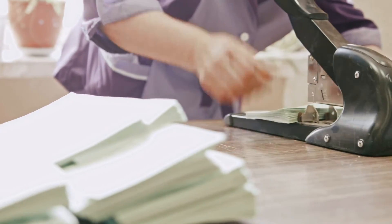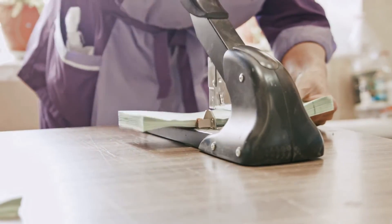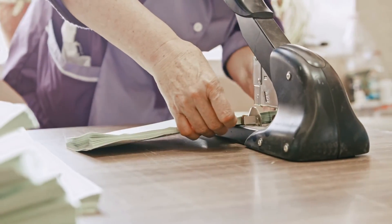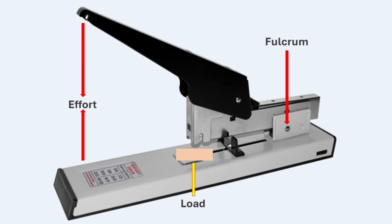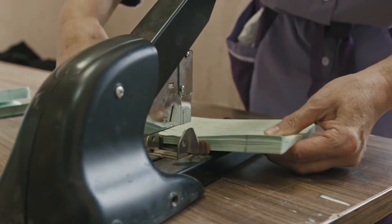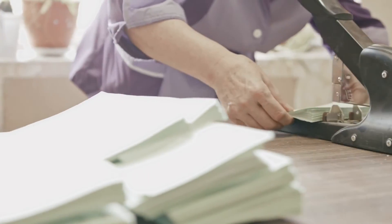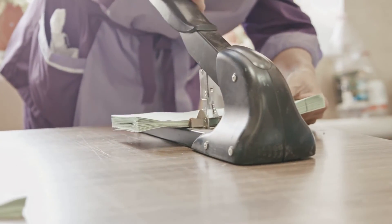A heavy-duty stapler is designed for durability and efficiency. In this tool, the load is closer to the fulcrum than the applied effort. The distance from the handle to the fulcrum reduces the force needed to staple documents, giving the stapler a mechanical advantage greater than one. Similar to the office punch, the heavy-duty stapler has the fulcrum positioned at one end, the effort applied at the other end, and the load, the paper being stapled, in between. This setup ensures a greater mechanical advantage, making it easier to staple thick stacks of paper with minimal effort.